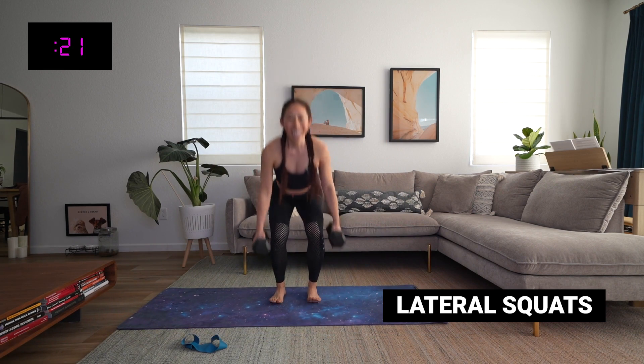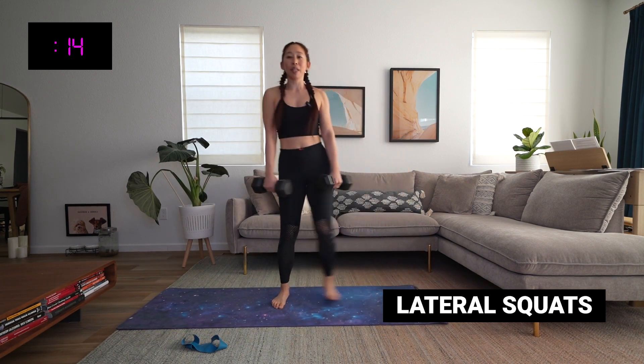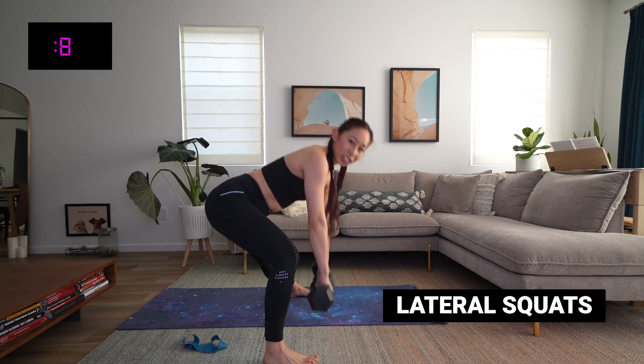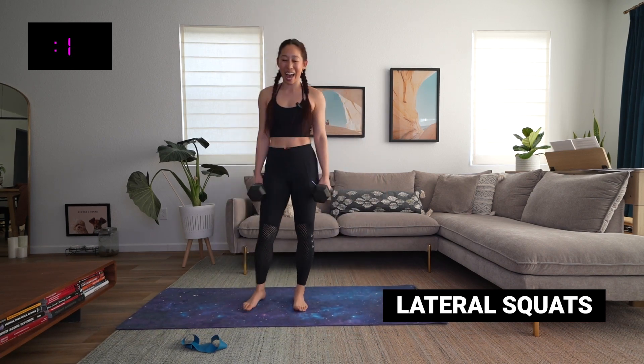Heart rate is definitely lifted. A common thing here is people don't want to send their hips back and down — make sure it goes back and down. You got it. Three, two, and time.